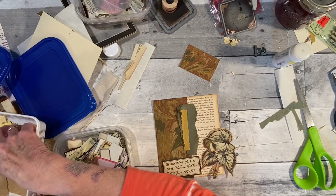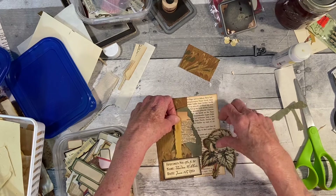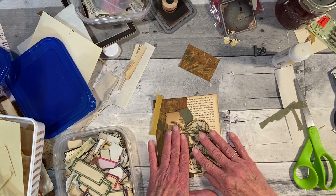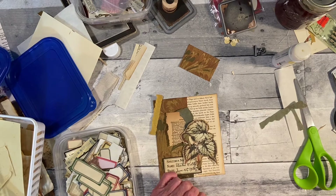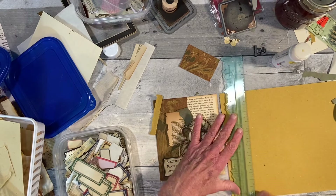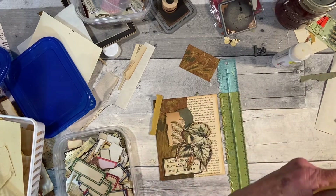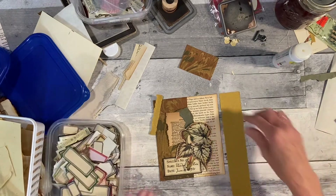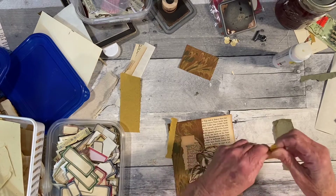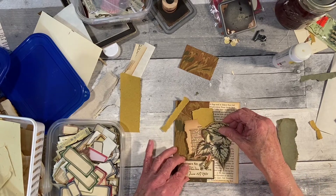I need a little bigger piece of straw paper. Let me rip another piece — just taking off a little off the edge. I just like this color and the look of the straw paper because it gives a lot more contrast.